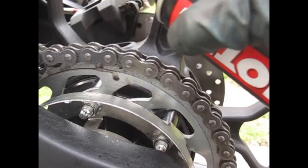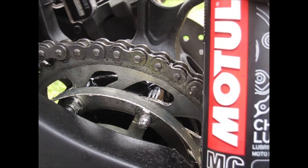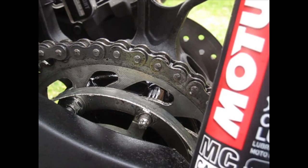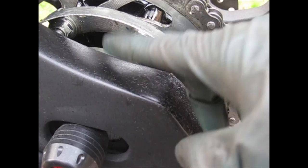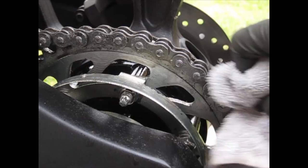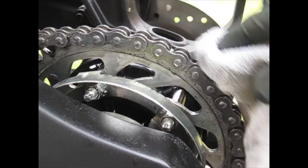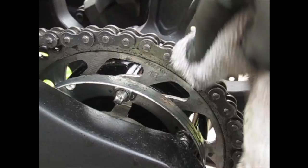Once you're done spraying and lubing your chain, note that if you get this Motul chain lube on any other parts of your bike, it is very extremely sticky. I got some on my swing arm and it's pretty tacky — I'll show you in a later video what I use to get rid of that. Just be mindful when using the small straw; maybe go with the longer straw to really get in there and avoid getting splatter on other parts of the bike. Wipe off any excess on the chain because when you're riding, that's just going to attract dirt.